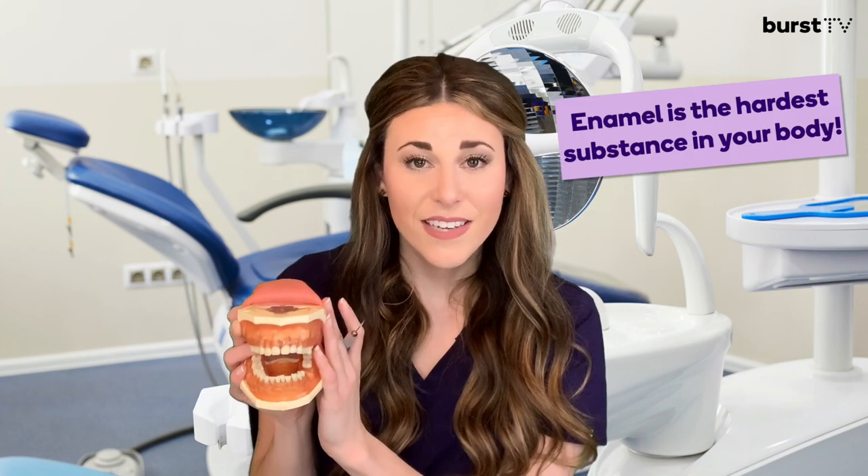Fun fact: the enamel on your teeth is the hardest substance in the human body. In my opinion, the second most common assessment instrument is the periodontal probe.